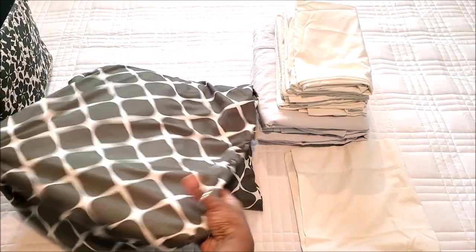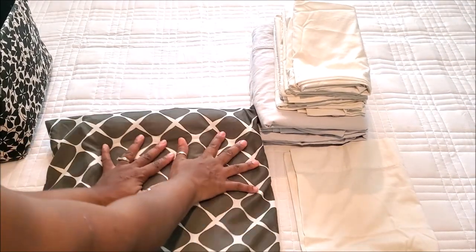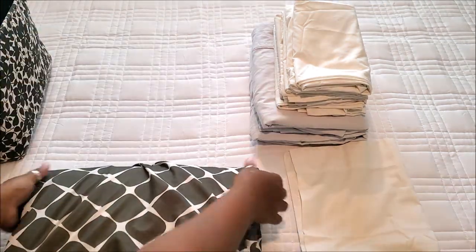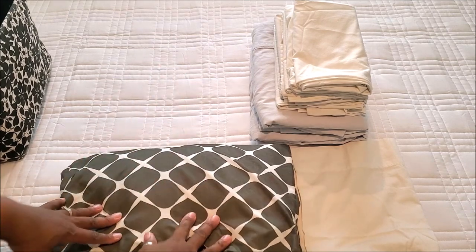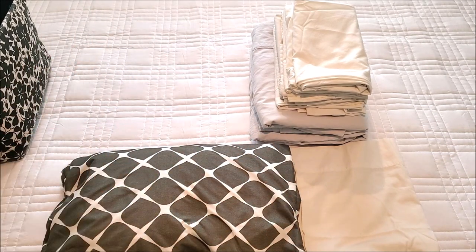Now I have all of my sheets needed to make the bed inside this pillowcase. I take it, flatten it out as much as I can, and roll it under itself, then roll it back like that. Now when I go into the basket I can grab this and that will be everything I need. I'm going to do the same with the other set and show you the difference in space saving.